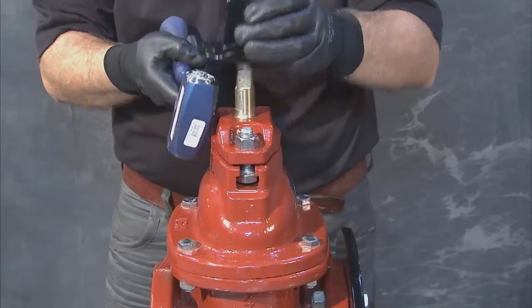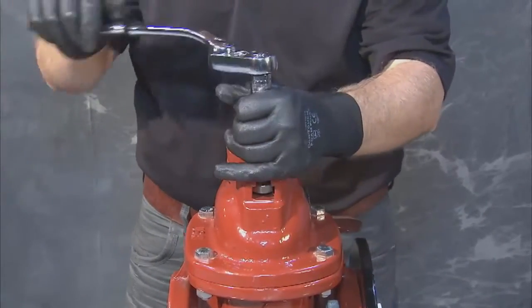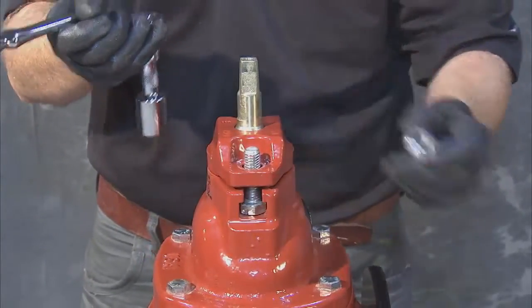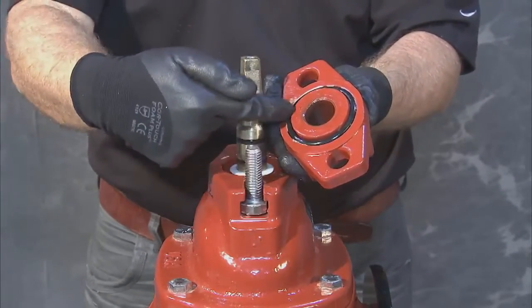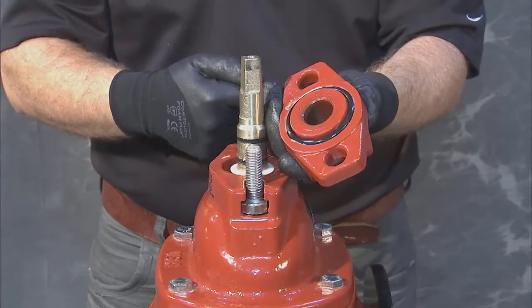With these off, lift the operating nut away from the stem, and loosen and remove two hex nuts from the top of the follower plate. With the hex nuts gone, lift the follower plate up and away from the stem and cover, making sure that the O-ring on the underside of the follower plate is in place and in good condition.